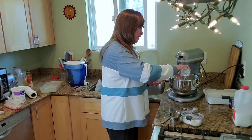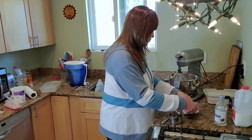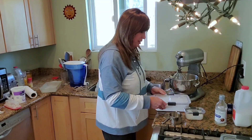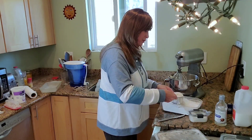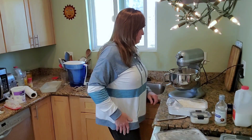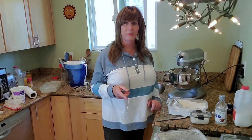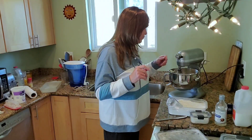Now we're going to put a squirt of coconut extract in there. Then we're going to go ahead and put one initial cup of all-purpose flour in here — just shake it off. Don't worry about sifting. We're going to give this an initial turn, combine that, and then add a second cup of flour.